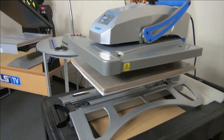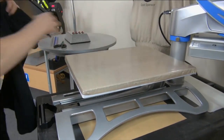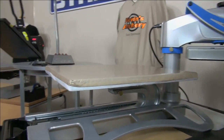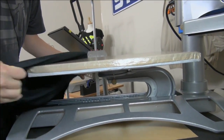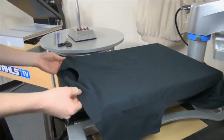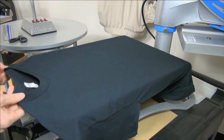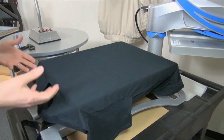Starting with a basic t-shirt: for those of you that own a Hotronix Fusion or any threadable style of heat press, you probably load your garments screen printing style — you split them and thread them on. We call that threading the garment onto the heat press. Slide it onto the press, and one of the first things I like to do is get the tag in the center. I just throw the shirt on, make sure the collar opening and the tag are relatively centered.